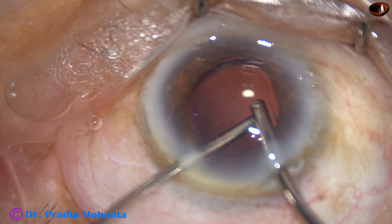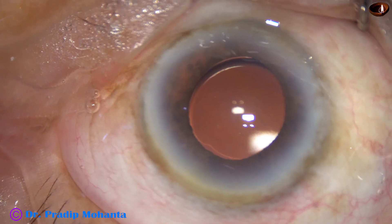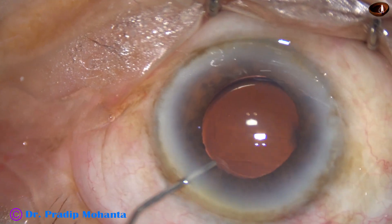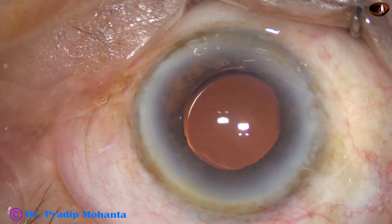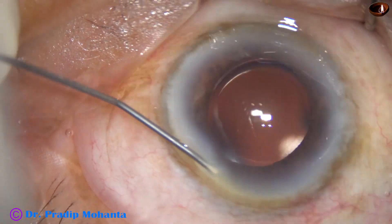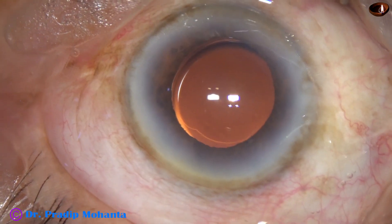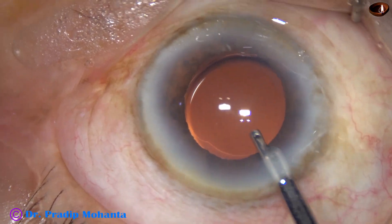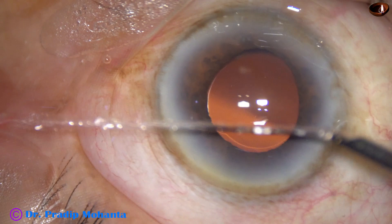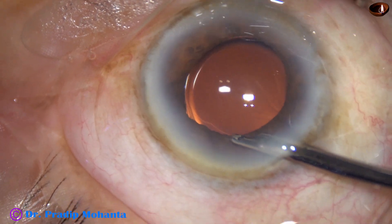It is done. Now I'm using irrigation and aspiration together to remove all the visco. I lift the anterior leaf of the main wound; leakage of fluid is minimal and it keeps the anterior chamber formed even when using the main wound. This is a bit of moxifloxacin. Now the side port is nicely closed by hydrating the corneal stroma on either side of the paracentesis wound. Then the final pressurization of the anterior chamber.